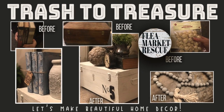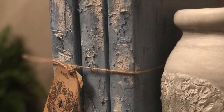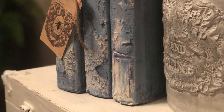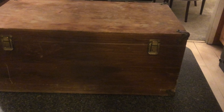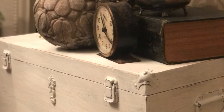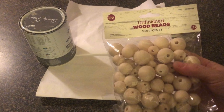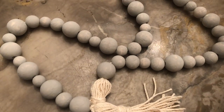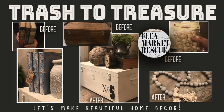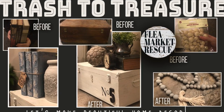In this episode of Flea Market Rescue, we're going to take some old books from the thrift store and turn them into beautiful French-looking books. Then we'll take this old box from the thrift store for $10.95 and turn it into an awesome farmhouse storage box on wheels. Lastly, we'll take a package of beads from Meijer's and turn it into a really cool farmhouse beaded garland. If you're ready for this week's projects, let's dive in.